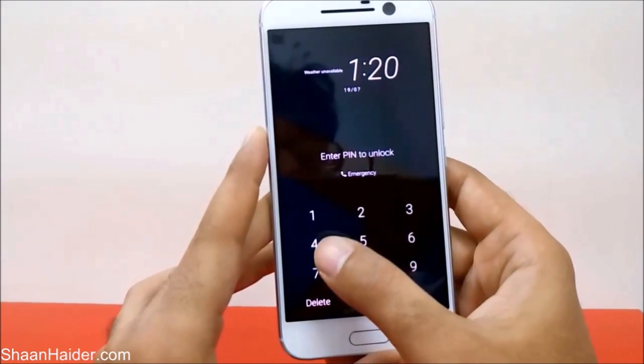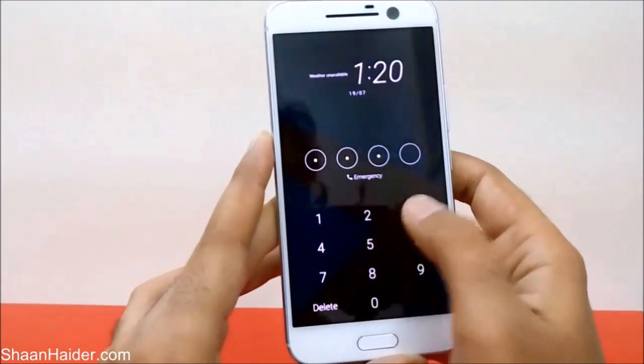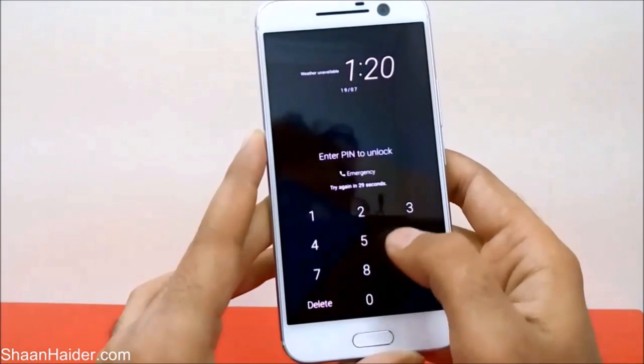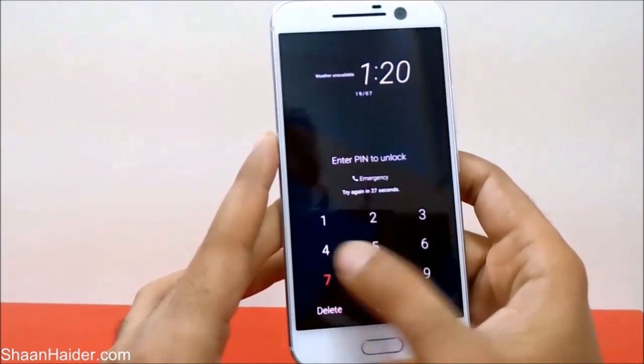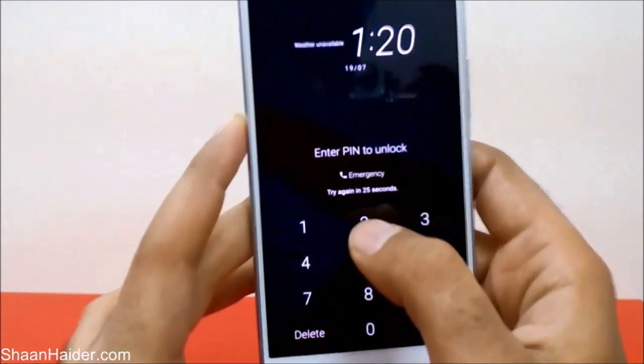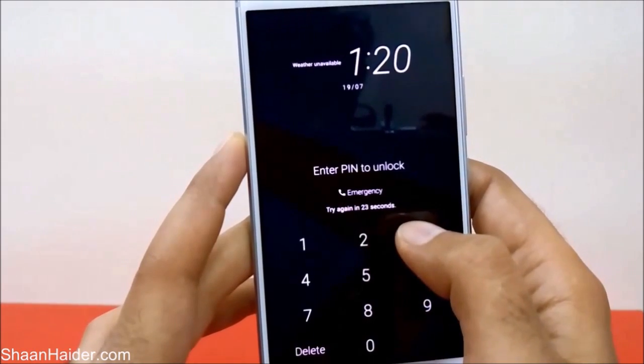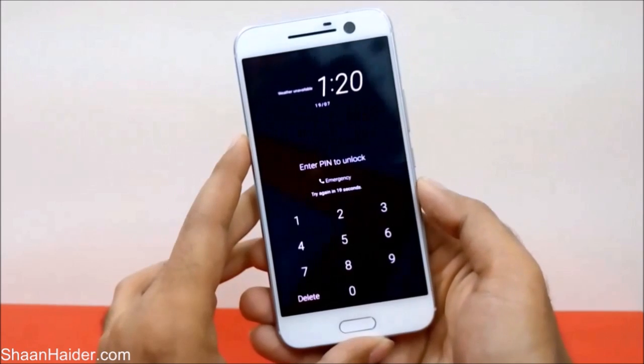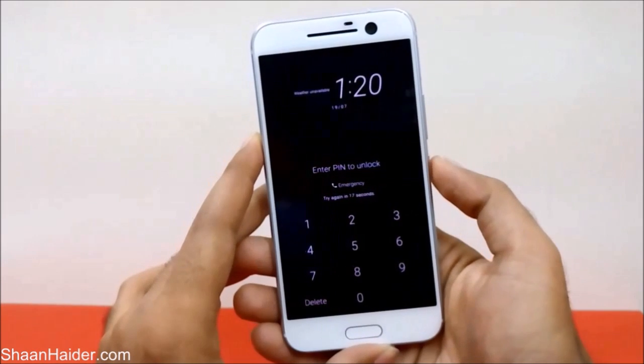Here is the HTC 10 smartphone. Let's consider that I no longer remember my PIN — entering something incorrect and it's showing 'try again in 25 or 30 seconds.' In that scenario, what you have to do first of all is switch off your device.